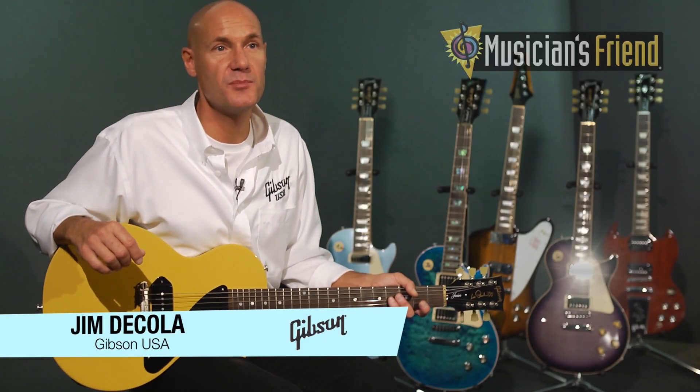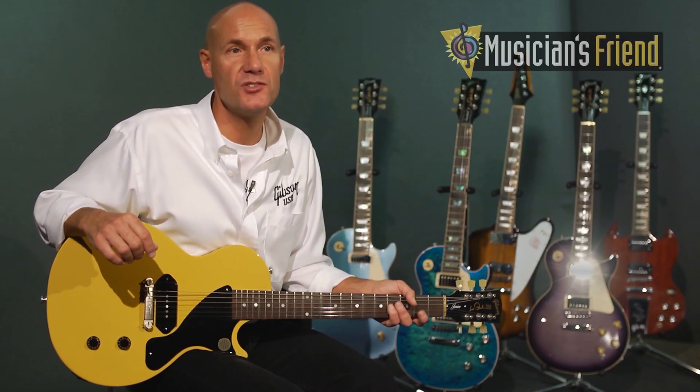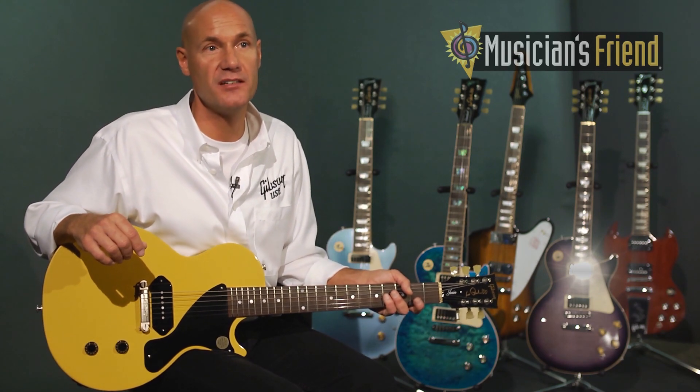I'm Jim DiCola, Master Luthier with Gibson USA. I'm here at Musicians Friend to show you the new 2015 Les Paul Jr.